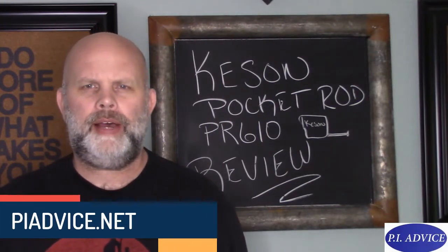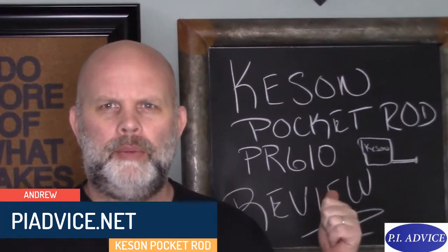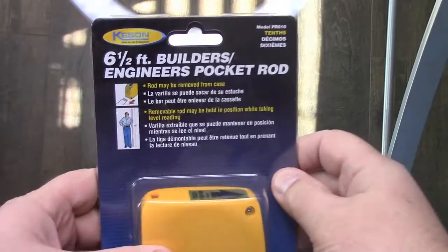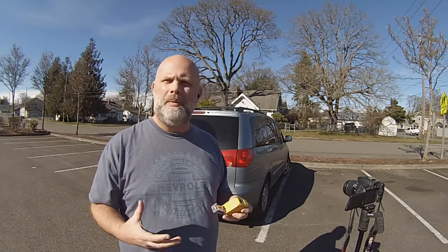Hey everyone, this is Andrew from Private Investigator Advice, and in this video we're going to be doing a review of the Kesson Pocket Rod. I found a parking lot where I could videotape here, and I'm going to show you what this Kesson Pocket Rod can do and what it looks like from a distance.